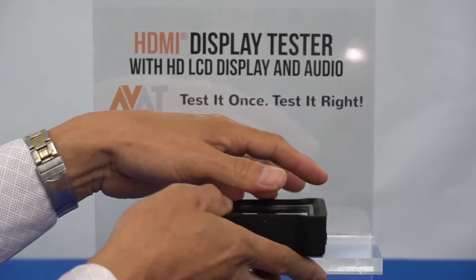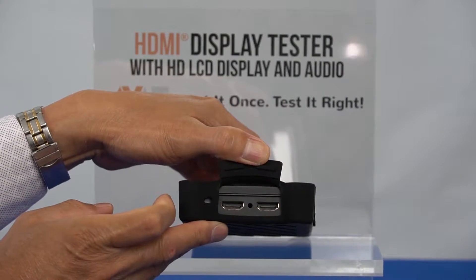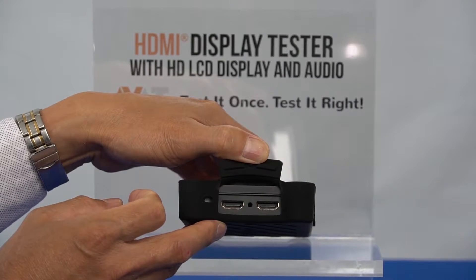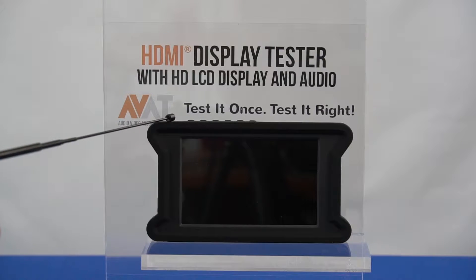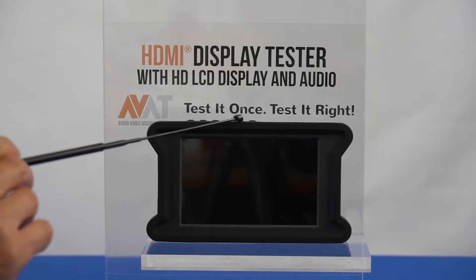On the side are two HDMI ports to test the continuity of your HDMI cables, as well as a speaker for audio output. The tester also has buttons located on the top of the unit. Buttons include the power, input, menu, minus and plus, and back.